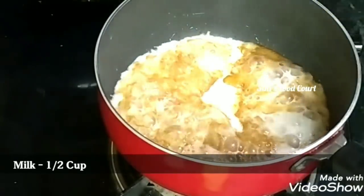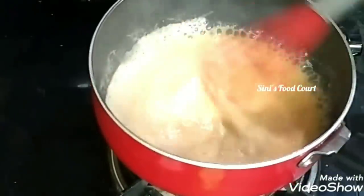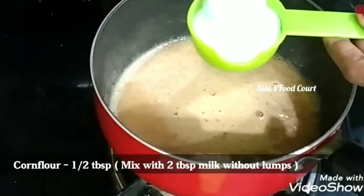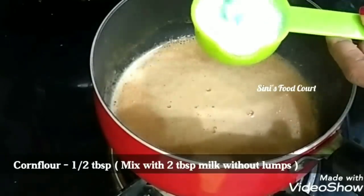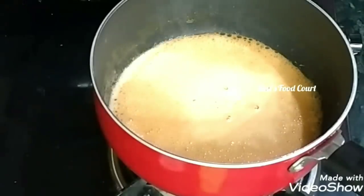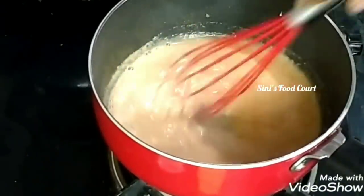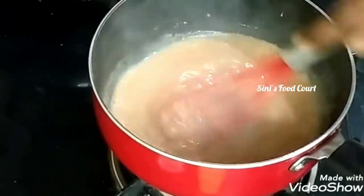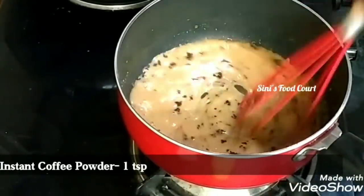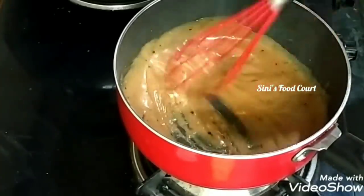Mix the corn flour in the pan. Add 1 tablespoon of corn flour and mix well. Then add 1 teaspoon of coffee powder and mix it in with instant coffee powder for a nice coffee flavor.